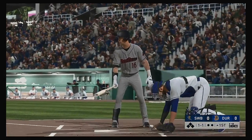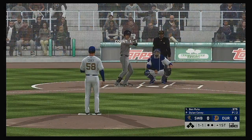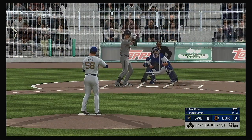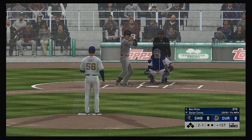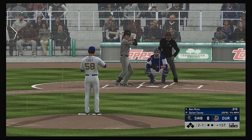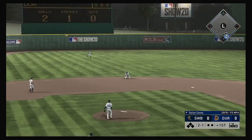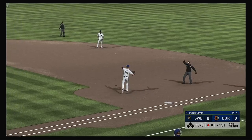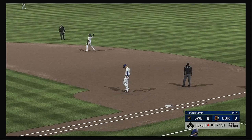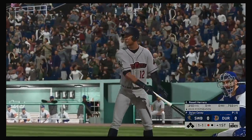Coming to the plate, Ben Ruda, and we are set for baseball here this evening. From the windup, the 1-1 pitch — this one's outside, quite a bit off the plate, bouncing to the left side. And there's one gone to begin the evening.